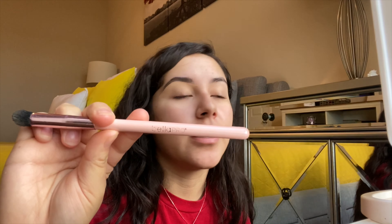This brush came in a set that you get from like the callejones so I don't really know what to tell y'all. It's just a concealer brush from Billa Pro — the words are already like coming off.